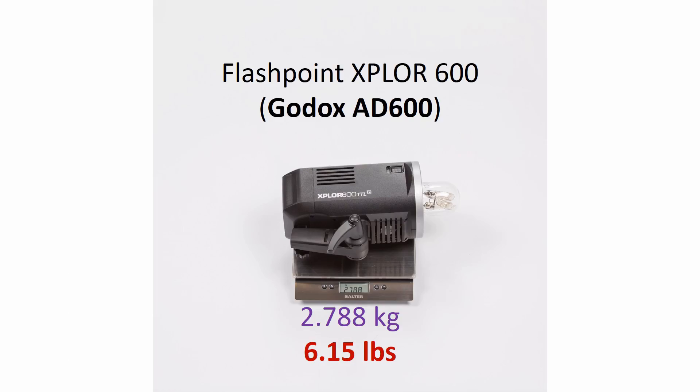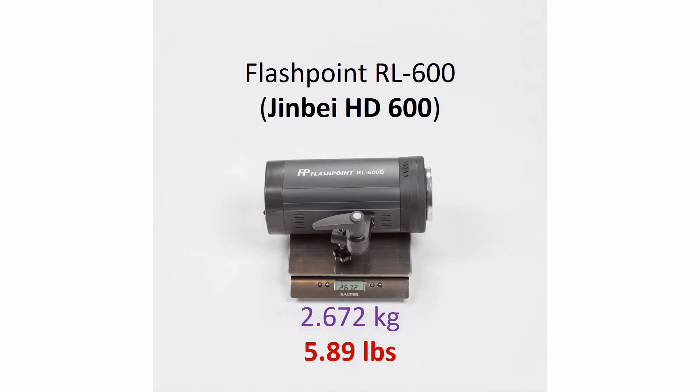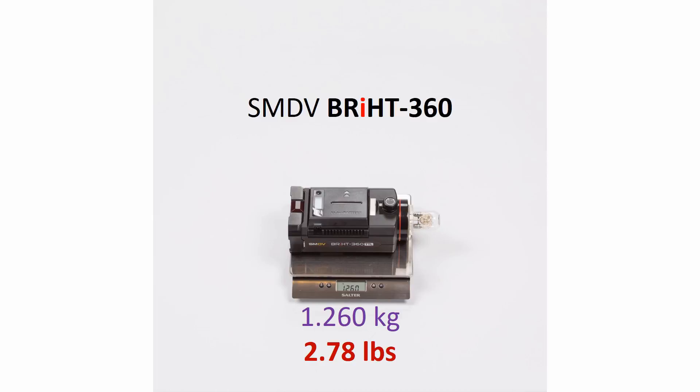Now we're going to show you something that's not readily apparent by just looking at them — that's the weight of each of these products as we weigh them on our scale. We're showing the weight in both kilograms as well as pounds, but the scale you see there is in kilograms, so we've converted that number into pounds and put that on the screen for you.